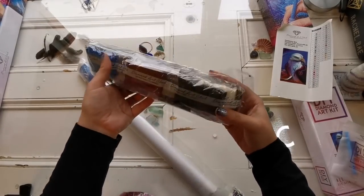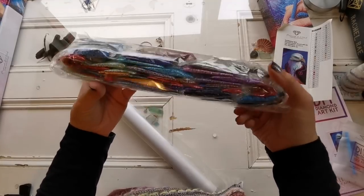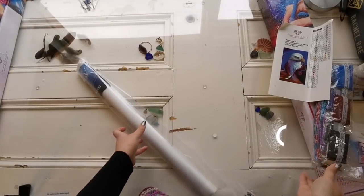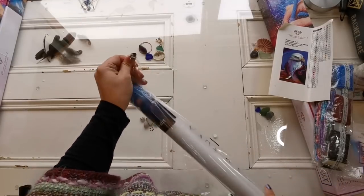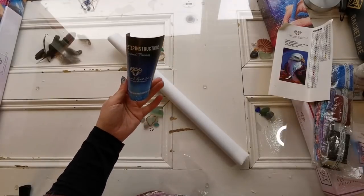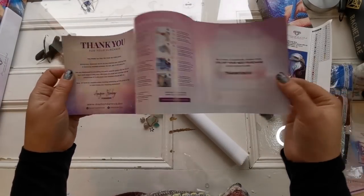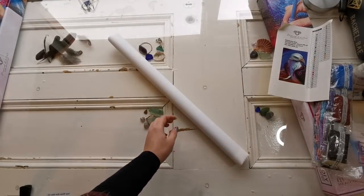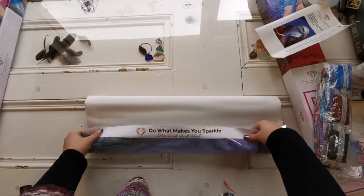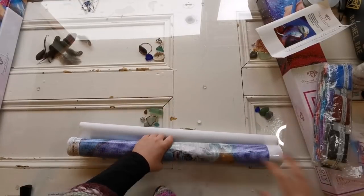The drills look fine — some really cool colors, so pretty. Let's get into the canvas. Inside the baggie are instructions on how to diamond paint, which is helpful if you're buying this as a gift. Oh my gosh, it's huge! Lately they seem to be a lot bigger than I anticipate. There are some fuzzies on the canvas but that's okay.